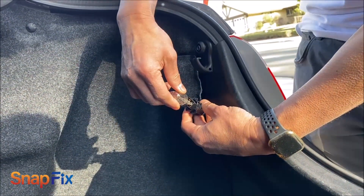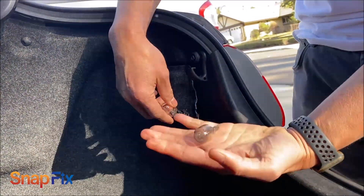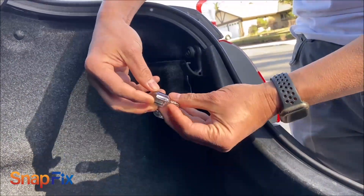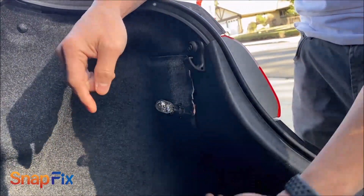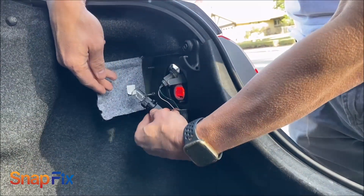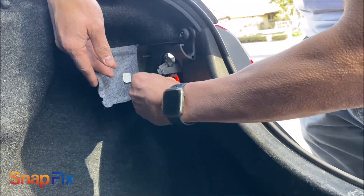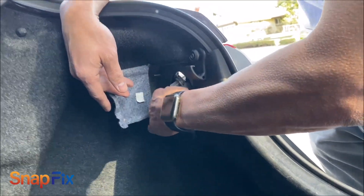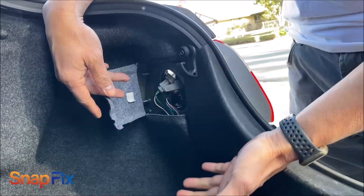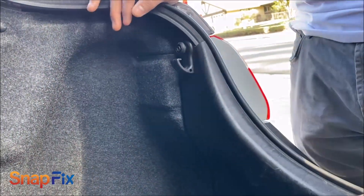Just pull it out, and if you want to put it back in, it's the same way — just press it in. I changed mine already, but this is the burned-out one — see, it's all blacked out. The way you put it back in is fairly simple: put it in there, turn it clockwise, and you are done. Put it back and you have it complete — and you save yourself $75.